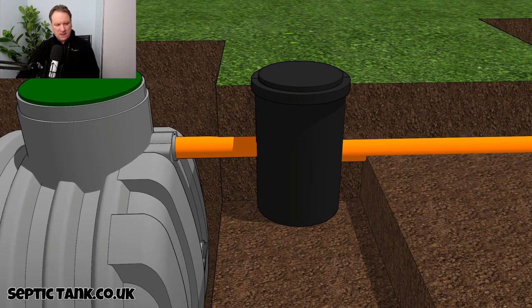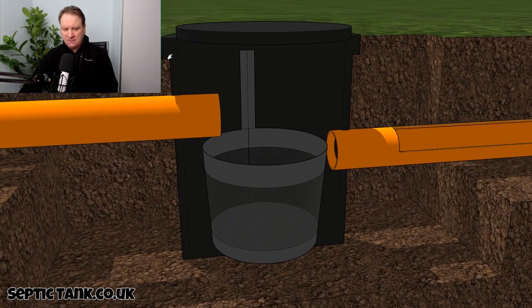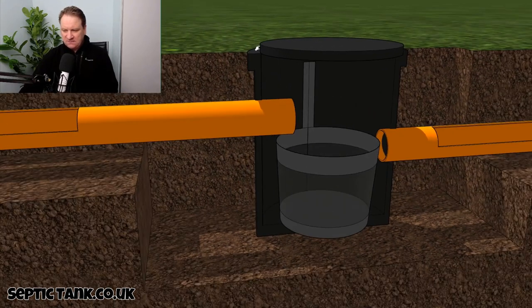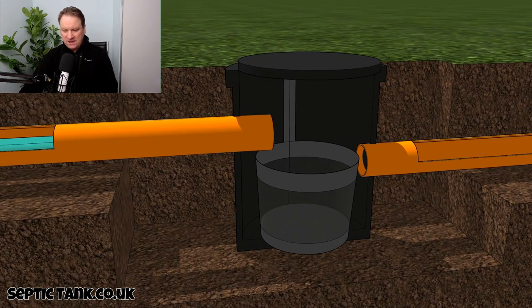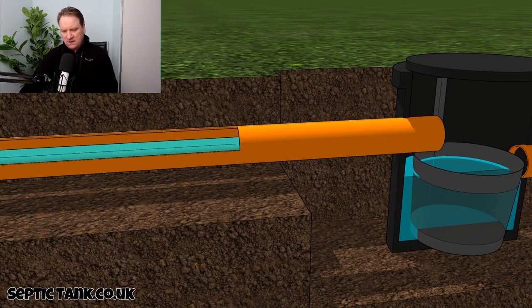So here we have the black box, and inside it there is a stainless steel basket. To the left we've got the inlet pipe, and to the right we have the outlet pipe. Basically, waste water from your property will come into the silt chamber, fill it up, and the water will then exit through the outlet.